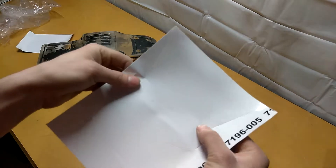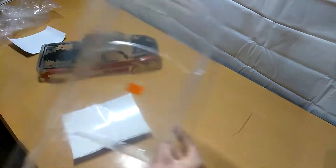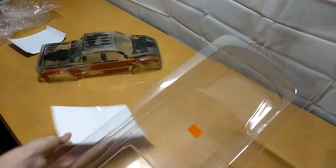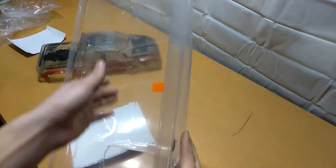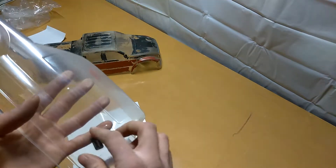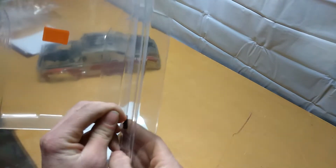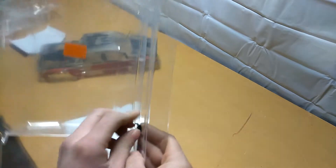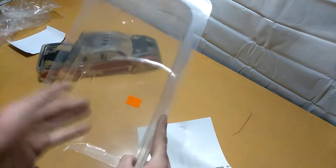These are the window decal stickers. Whenever you paint an RC body, you apply these on the insides of the body — right here on the windshield, obviously the back right here. You put these little stickers in there so you don't get paint on your windows, unless you want to do a paint scheme with tinted windows and paint the RC body black. Sometimes it looks a little tacky. Like I said, I'm not going to use these stickers anyway.